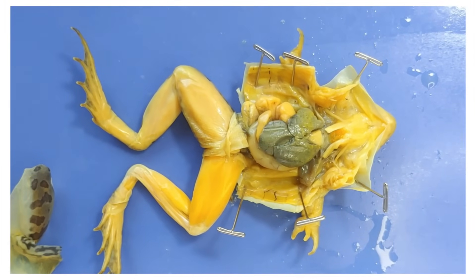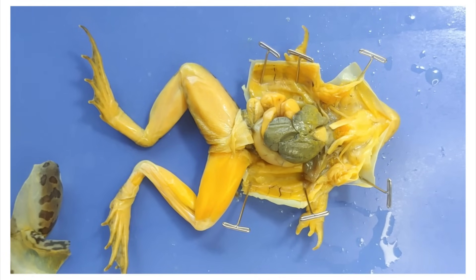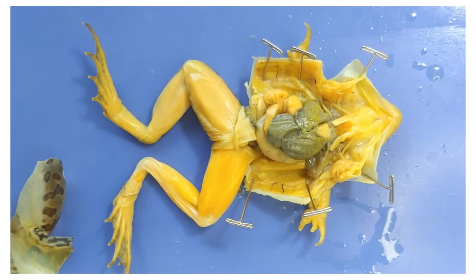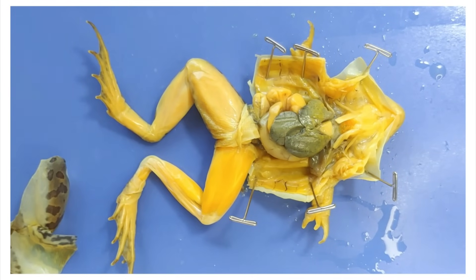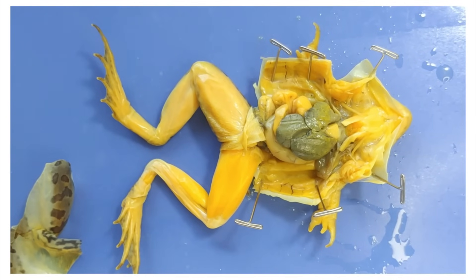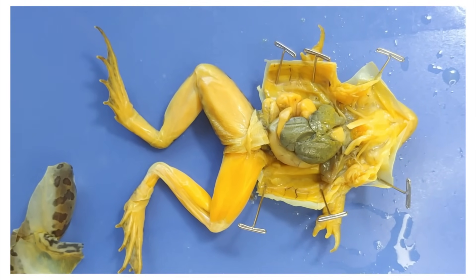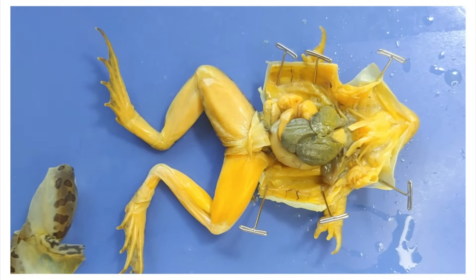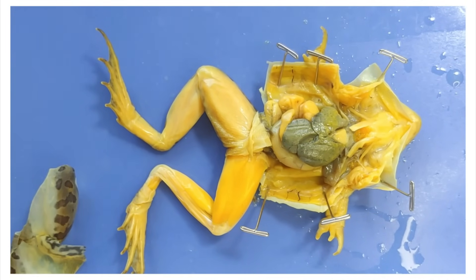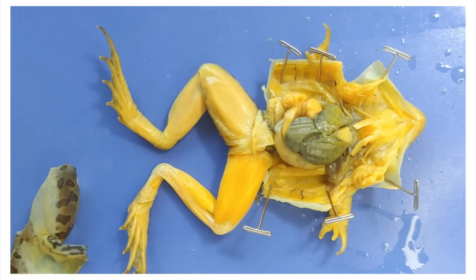Alright, that's the end of the frog dissection. Thanks for staying, lads. Some more fun facts about frogs to send you on your way. Frogs are nocturnal, which means they're more active during the night. Do frogs sleep during the day? Do they just close their eyes and sit very still? Are they sleeping? Are they hiding? Are they lying in wait? No one knows.